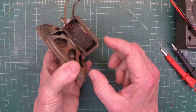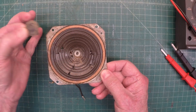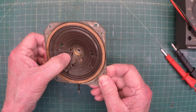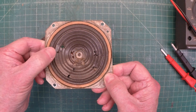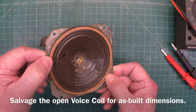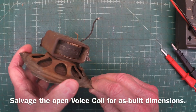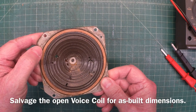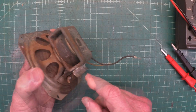I'm going to go ahead and take this thing apart. You can see the center pole piece. I'll go ahead and pull that off, because you can see the damage to the cone down here as well. I'll try to salvage the voice coil and the spider if I can. If not, we'll look at recreating one. See if we can get this thing to play again in the future.